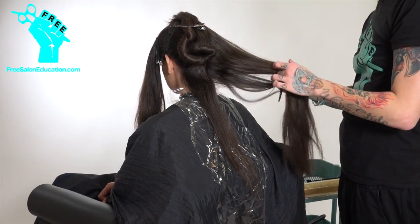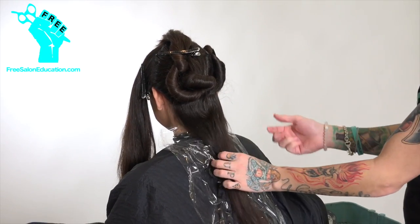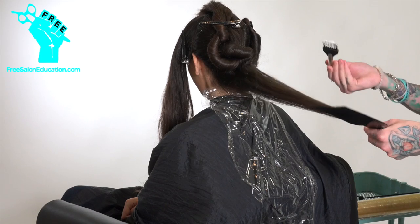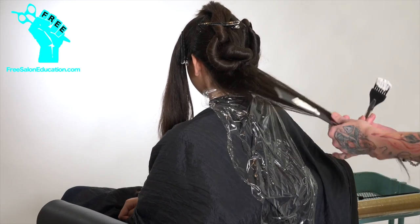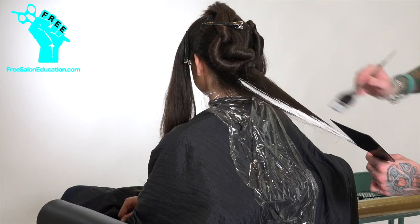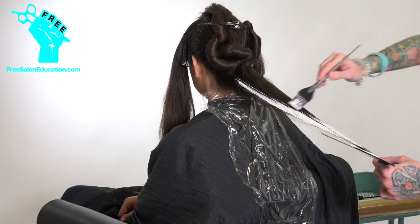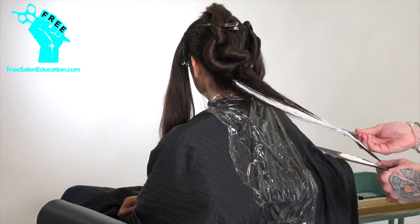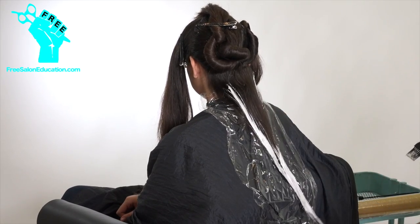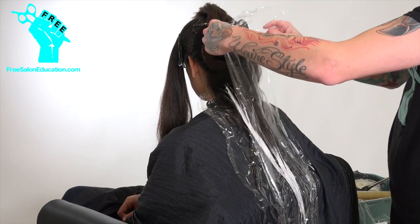In the back, I am starting off very similar to the last video. My first section is going to include below the occipital, that whole nape. I'm using the technique I referred to in the last video called force perspective, which is a way of creating dimension on a two-dimensional plane. We've got this flat plane of her hair, and I'm using the lightener, painting the outsides of that section and allowing them to come together on their own. That's going to create the gradation you like to see when observing an ombre — fading from her natural into the lighter ends pretty seamlessly.